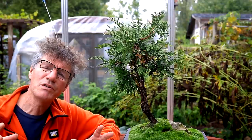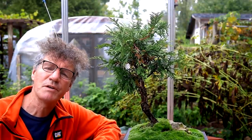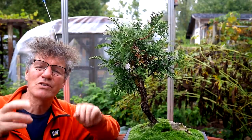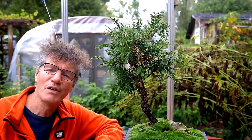Before I start the pruning, I'm going to look at my reference photos of the real life Little Cedar Spirit Tree, just so I get that idea of the tree in my mind, what it looks like, and that'll influence my styling or pruning on this tree.